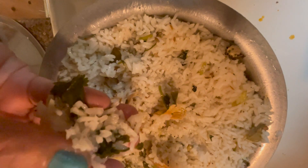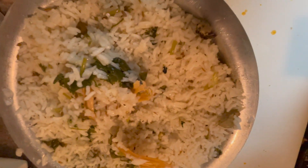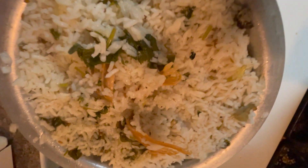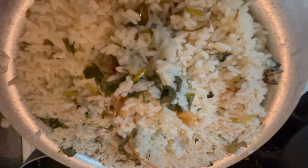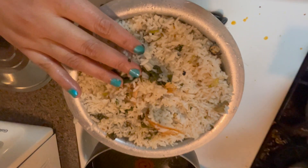I am going to fry it very well. This is the video for you guys.